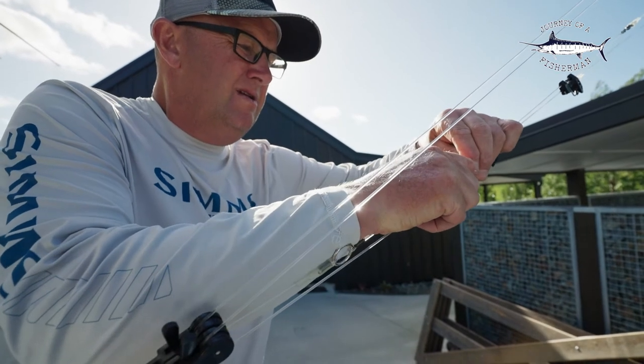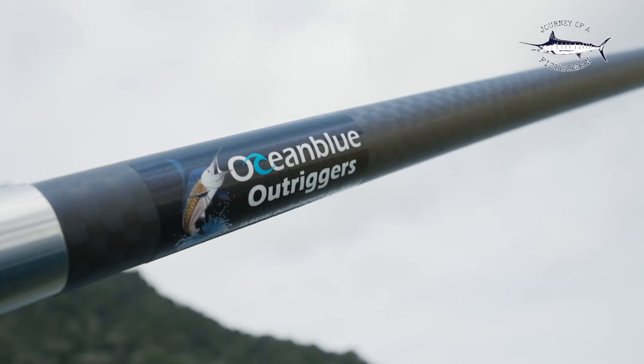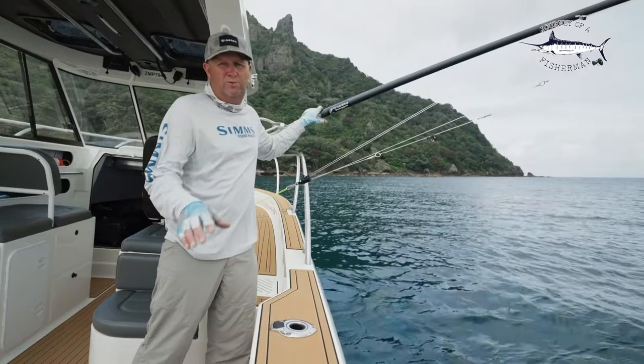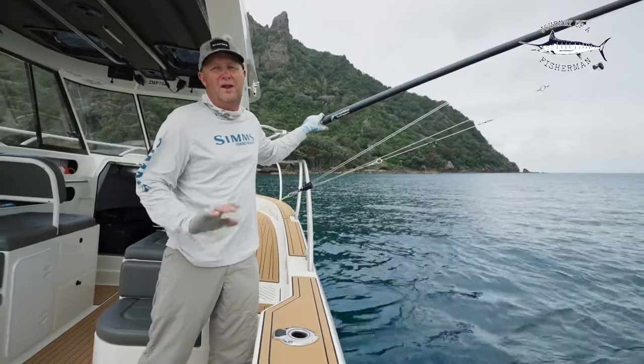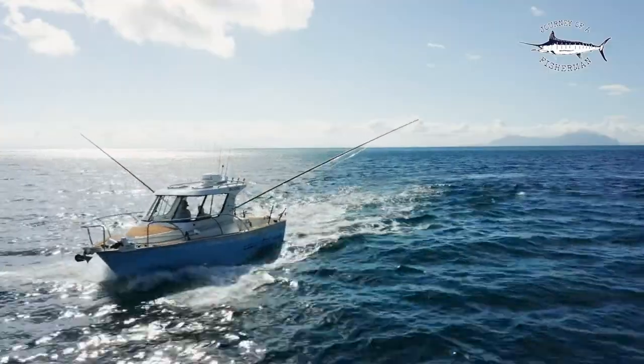That's how we rig our outriggers. Huge thanks to the guys at Ocean Blue outriggers and bases - phenomenal product, we've been using it for years and absolutely love it. Happy game fishing guys, looking forward to the season ahead - adios!